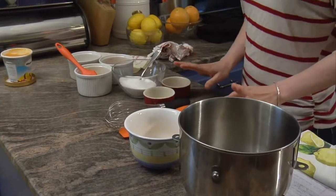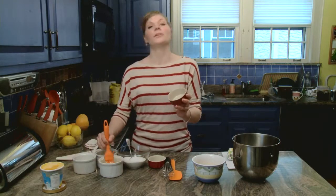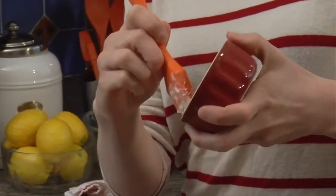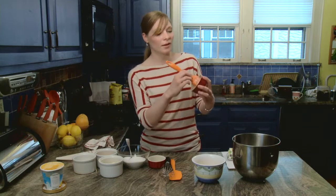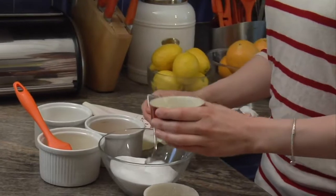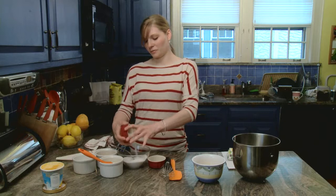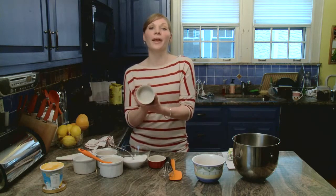First we want to get our ramekins ready to go. I have just regular store-bought ramekins here, and I'm going to use some melted butter with a pastry brush. I'm going to brush the inside of the ramekin, constantly turning it, making sure to coat the entire sides and bottom in the melted butter. Make sure it's nice and greased up. Now I'm going to take some granulated table sugar — this is the fun part — and turn the ramekin so that all the excess sugar falls out and it's perfectly coated in butter and sugar.